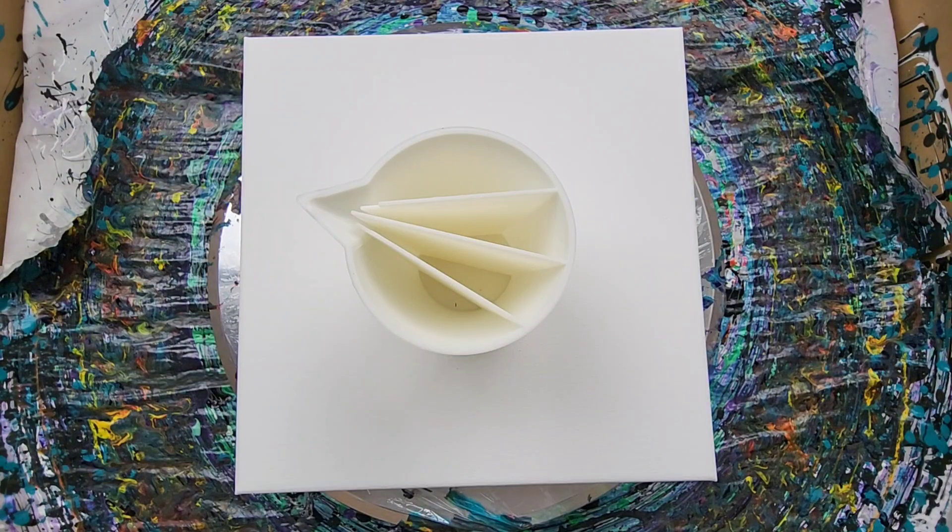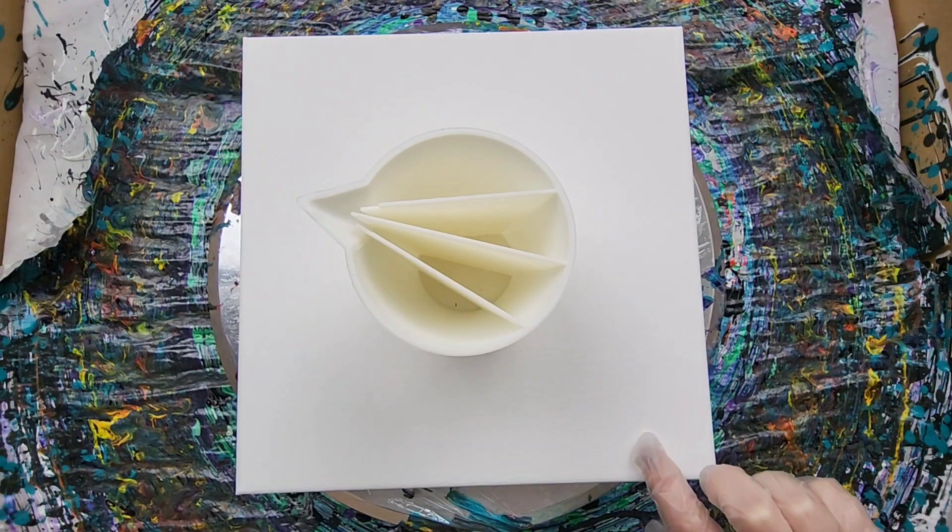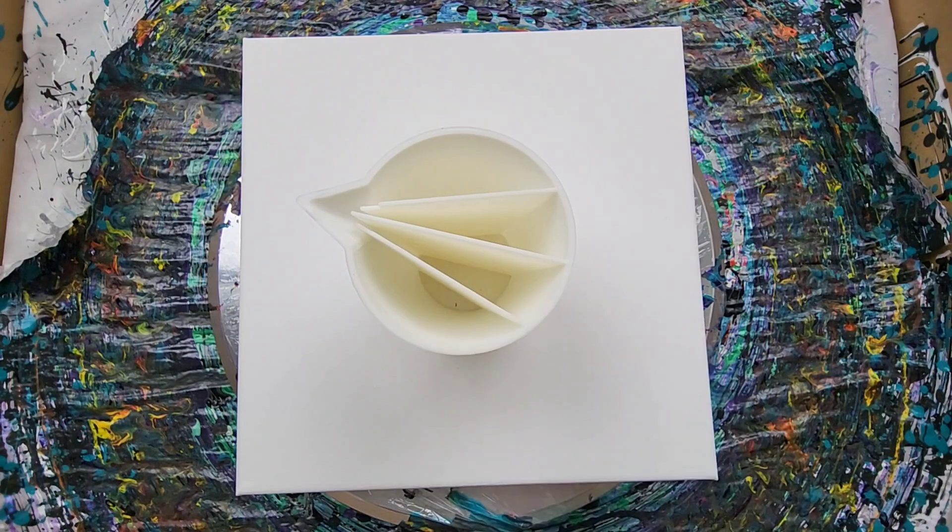Hey everyone, it is the Charming Giraffe, and today we're going to do an acrylic pour painting on a 10x10 canvas. This will be a split cup pour, and this is part of the 30 Days 30 Different Acrylic Pour Series.